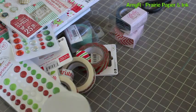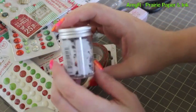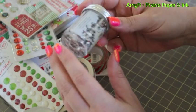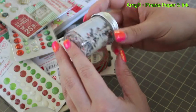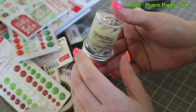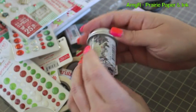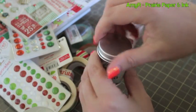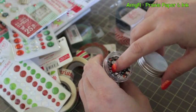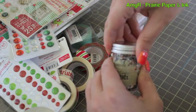I also got this package of the Stampendous Trick or Treat fragments. I don't know if I'm going to get a chance to use them this year, but I have an idea in the back of my head — something to do with a shaker card. I feel like I'm just running out of time, we're getting close to the end of September. But they're really cool — just little fragments.